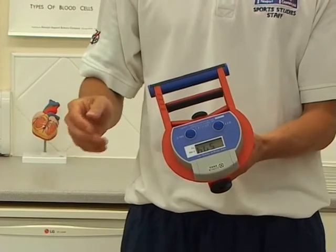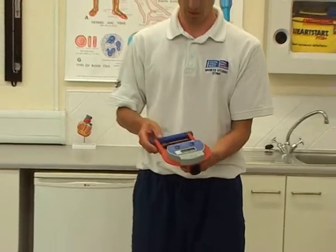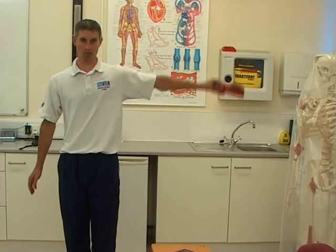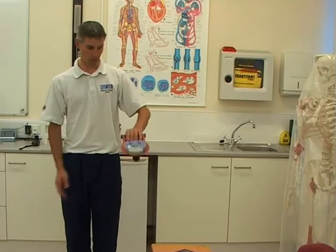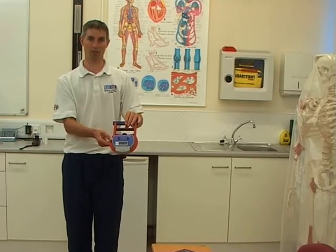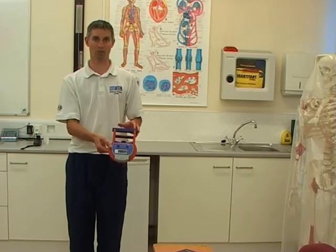Repeat this process three times on your right arm and three times on your left arm, but alternate between each so that there is less fatigue. Reset, move to your left arm, anatomical standing position, raise to the side, and squeeze. We have a second reading: 48.1. You may notice a difference between your right hand readings and your left hand readings — this is common if you're right or left handed. To complete, take three readings on each arm and record your highest value.